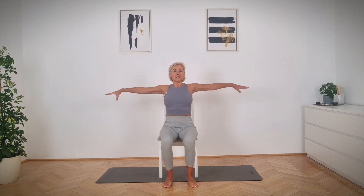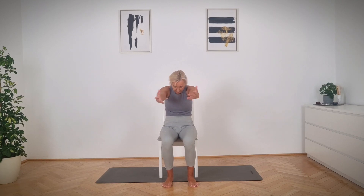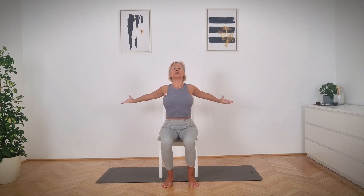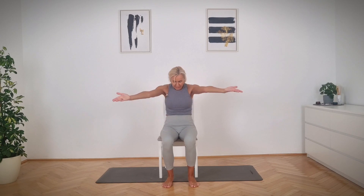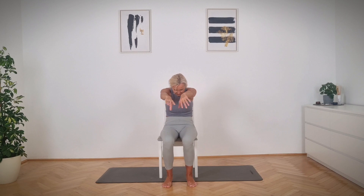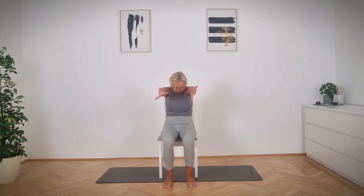Now two arms to the side — reach from your shoulder blades forward, then open from your chest back. Exhale, inhale. Opening all the front part of your body. Now pull in your stomach and round your upper back. Exhale. Two more — pull the navel in and exhale. And release.